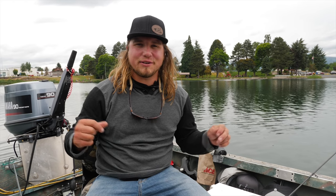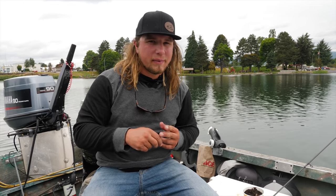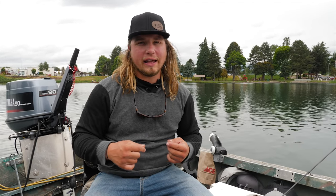Welcome back to another Addicted Fishing tutorial. Today we're out here on the lake, and we're talking about probably one of the biggest old man secrets in the book: floating a worm off the bottom of the lake.